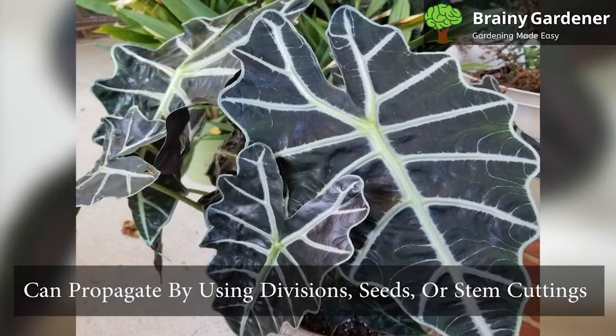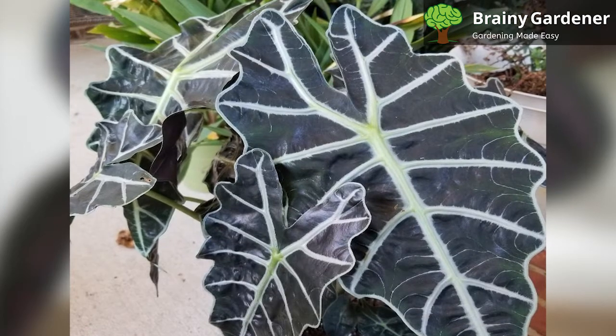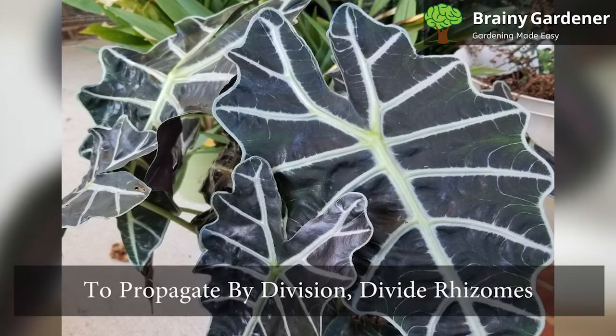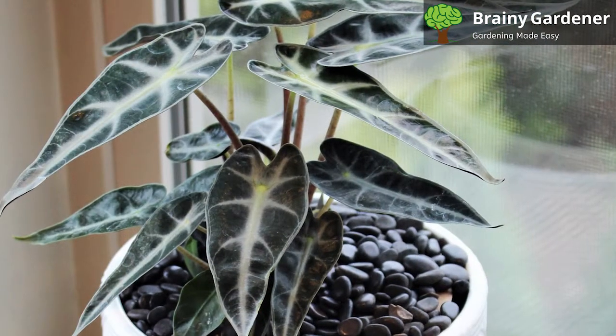You can propagate these plants by using divisions, seeds, or stem cuttings. To propagate by division, divide the rhizomes when the plant enters the growth phase. Replant them in moist soil and keep them well watered.